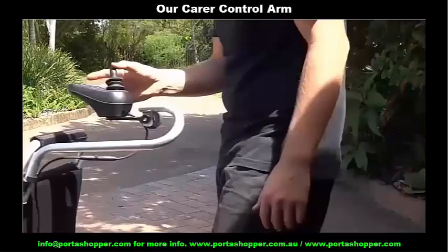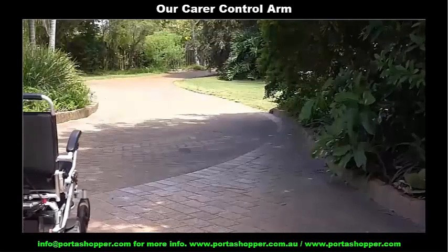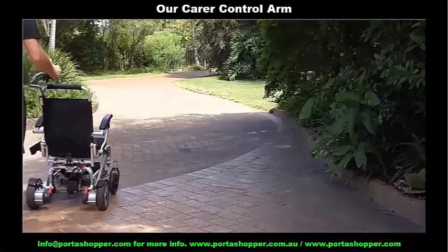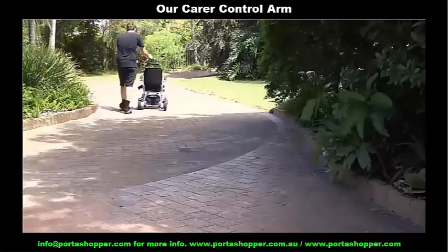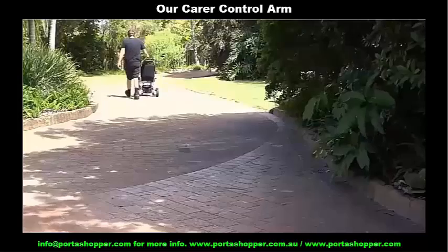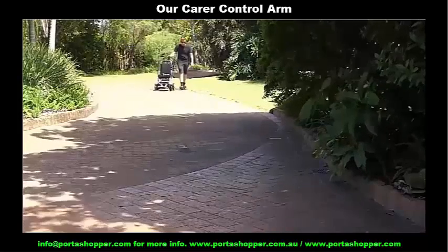Another innovation we include is our carer assist arm, consisting of an extension arm for the joystick that allows a caregiver to steer and power the wheelchair whilst comfortably walking behind it. This is for those instances when the operator loses the dexterity or ability to control the wheelchair by themselves.